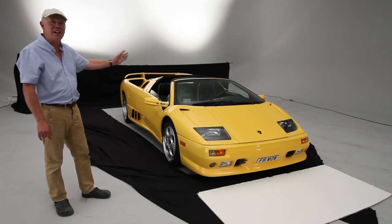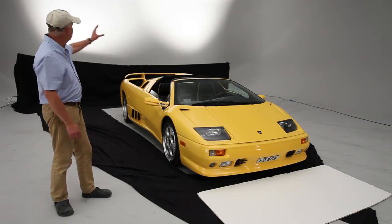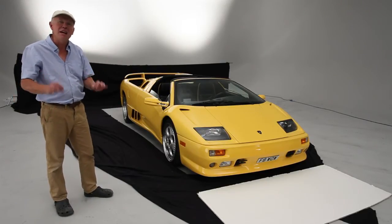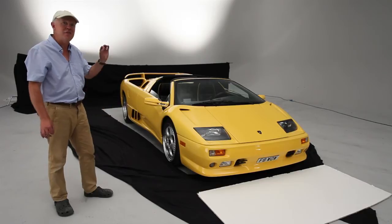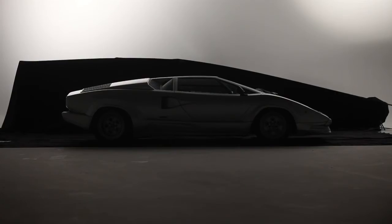With large flat cars like this fabulous Lamborghini Diablo Roadster, the key light will always be on the back wall or on the ceiling. Be very careful not to over light these as it's very easy to lose the top edge. Subtlety is the key here.